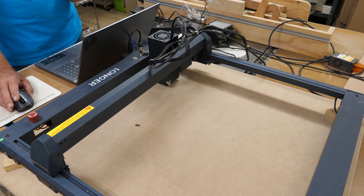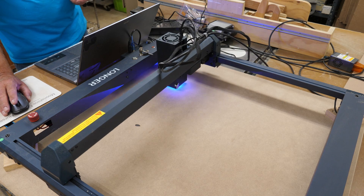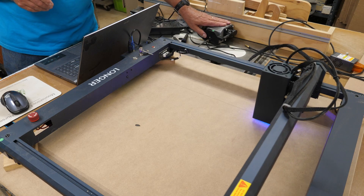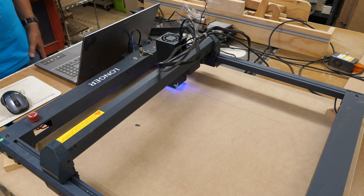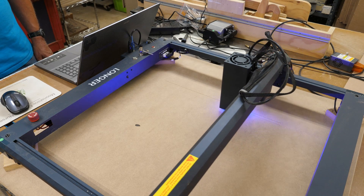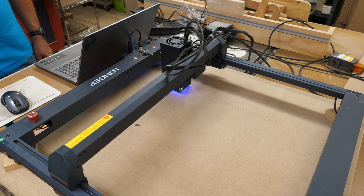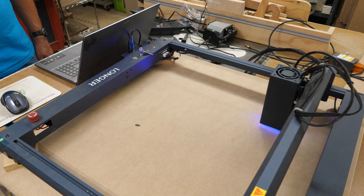So here we are set. All I need to do now is hit start. The air assist comes on as it should. I like that automatic feature of the air assist. Of course I'm not going to record the entire burn here, but we'll check back on this from time to time.